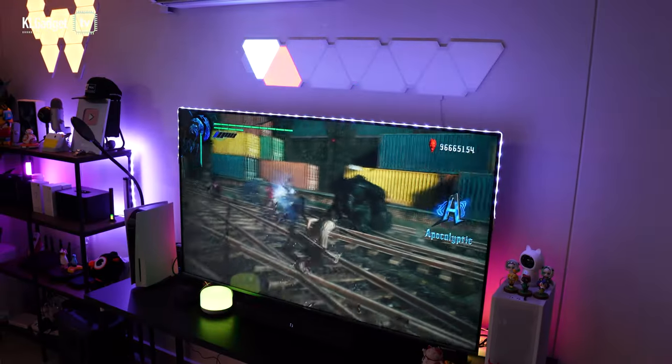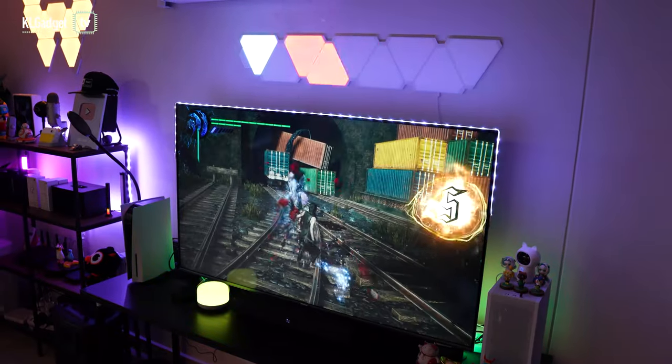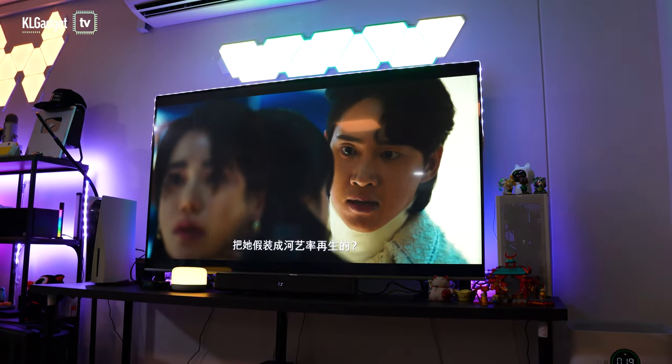Hey guys, welcome back to a brand new episode of Automation, where it is a special show on the channel that talks about smart home products, tips and tricks, and more. So today we are going to talk about our new gaming area because we have got a new TV as well as Yeelight's. This is why we are here to talk about how you can actually make your living room, studio, or apartment into a great entertaining and gaming corner.